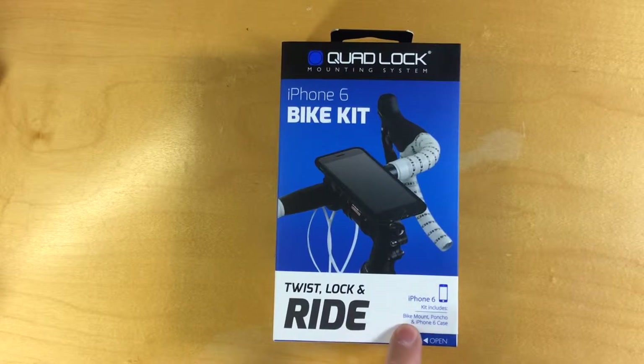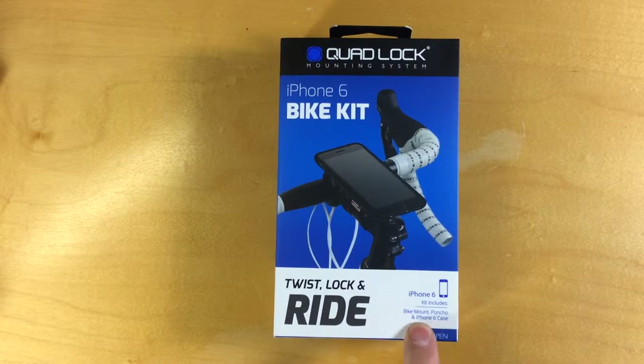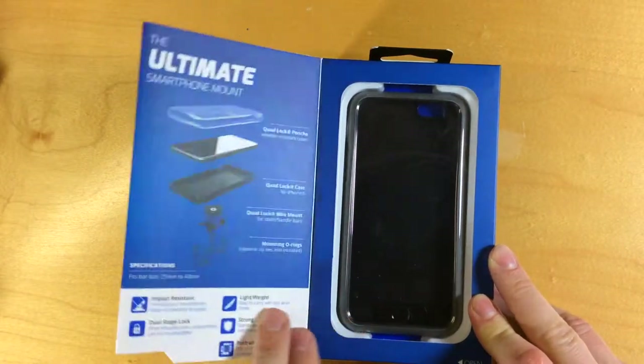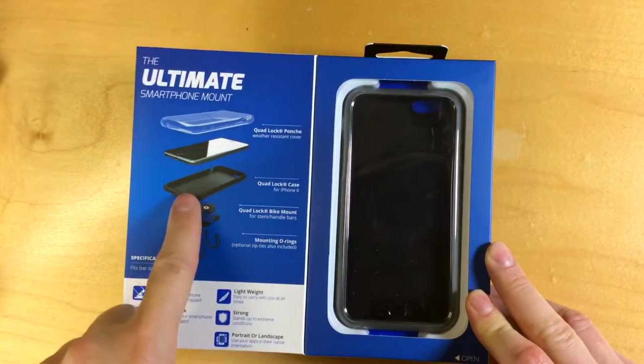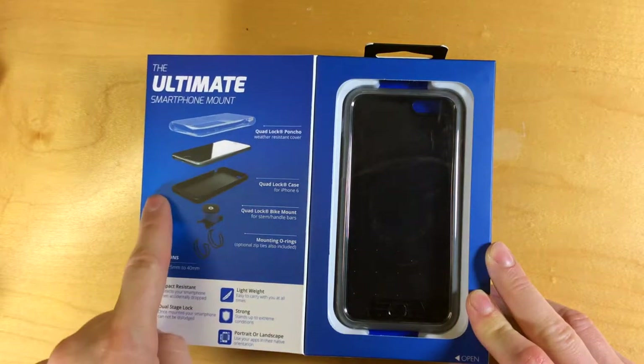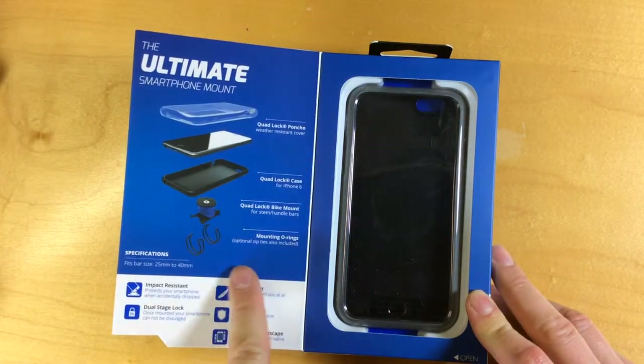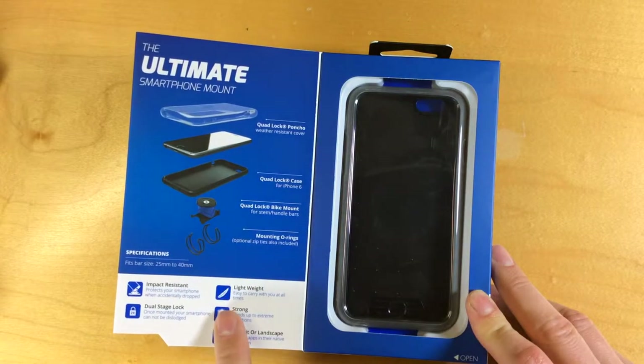The kit includes the bike mount, a poncho which is a cover, and the iPhone 6 case. On the box there's a breakdown of the parts showing the poncho, which is a plastic cover, the phone, the case, the QuadLock mount, and some O-rings that come included and are used to mount the case.